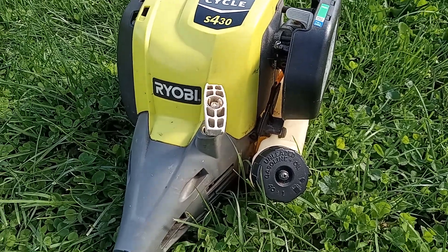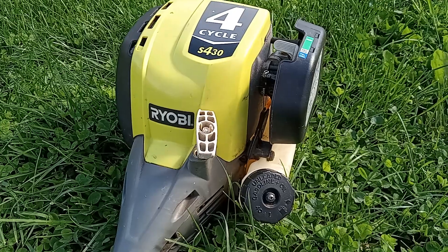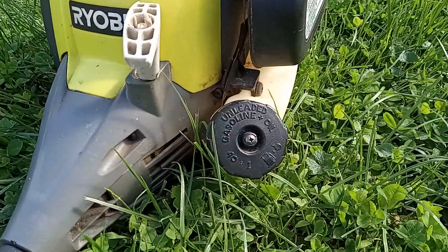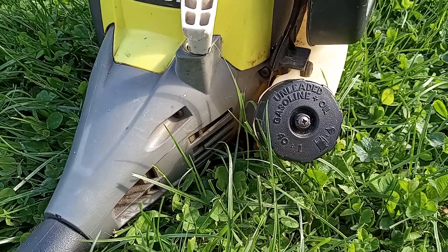Hello everyone, Tyler O'Bull here. These Ryobis — however you say it — gas caps leak after a while, so we've been able to fix it.